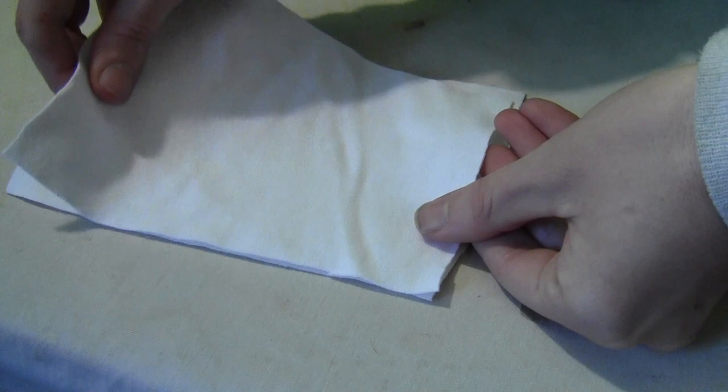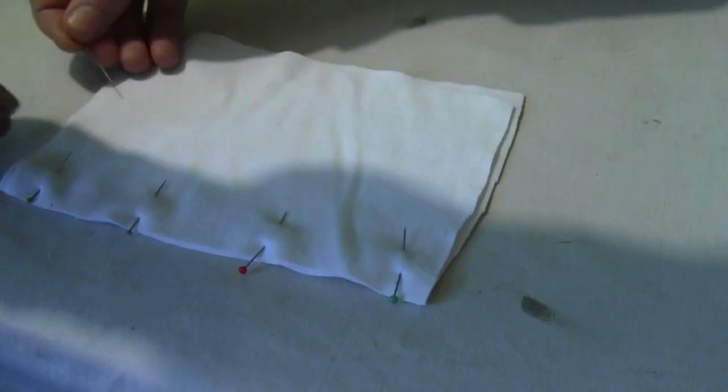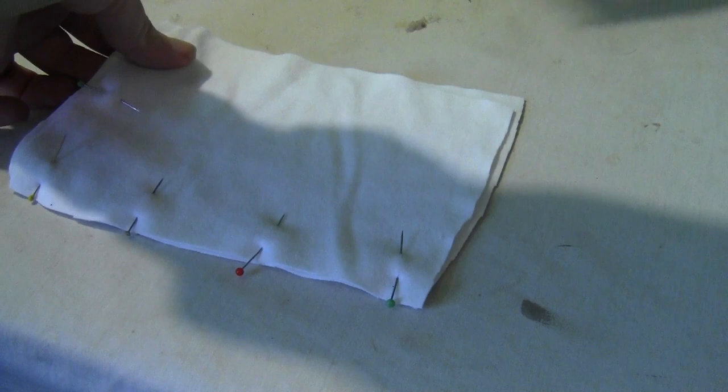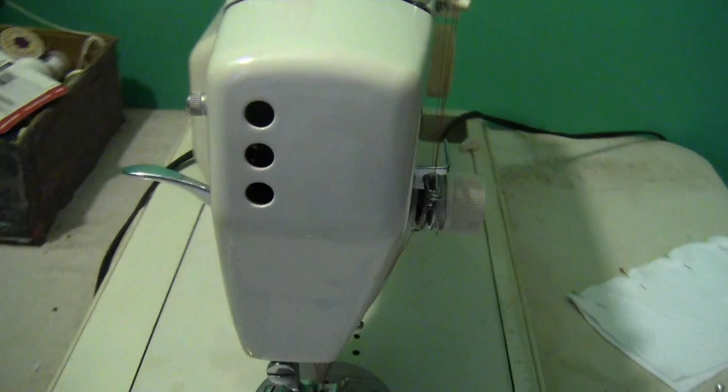Take the material you're going to sew and lay it with the right sides together. Take some sewing pins and pin the material together on the line that you're going to sew — make sure you go through both pieces. I like to put my pins about two inches apart; it seems to work the best for my machines.